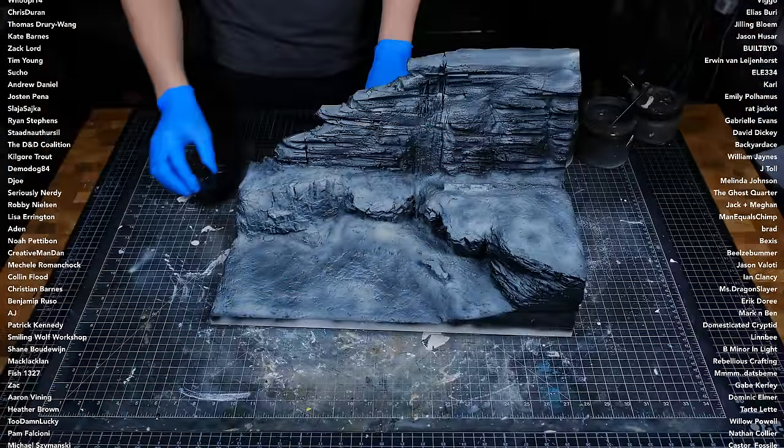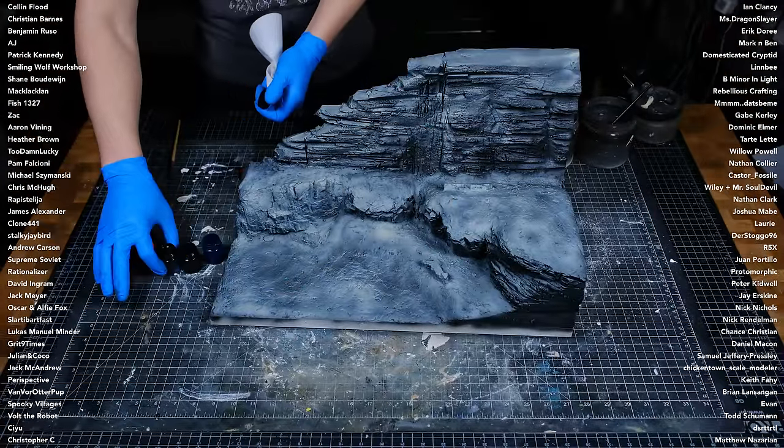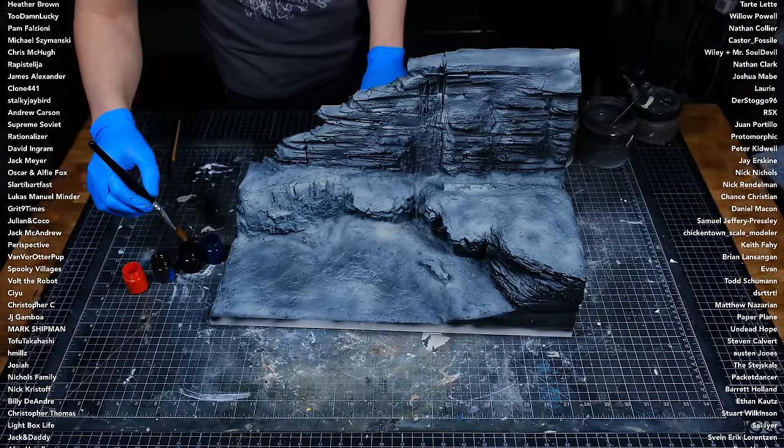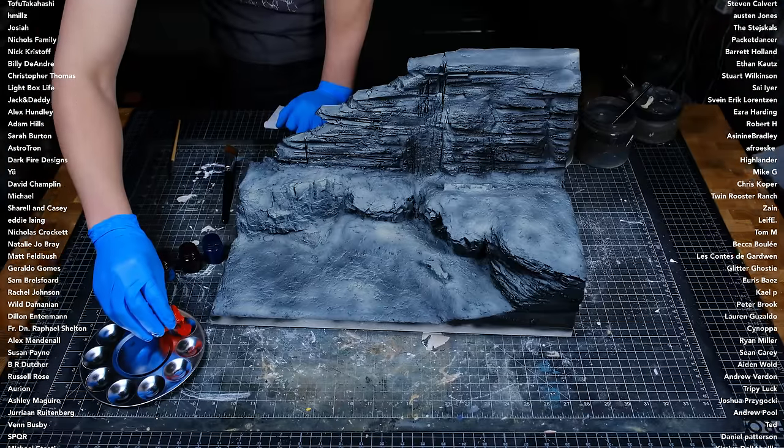After the zenithal highlight had been applied, I broke out some oil washes which I mixed up off-camera. I realized the big brush I chose was too big for the little jars, so I transferred the paint to a tray for easier access.